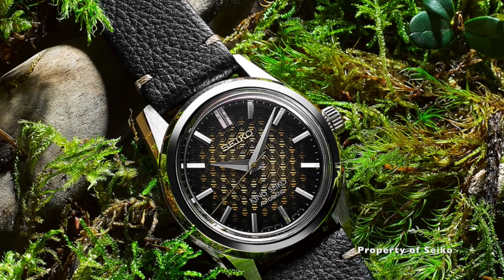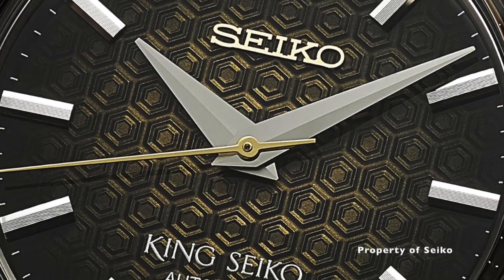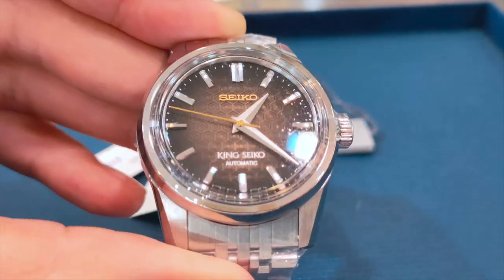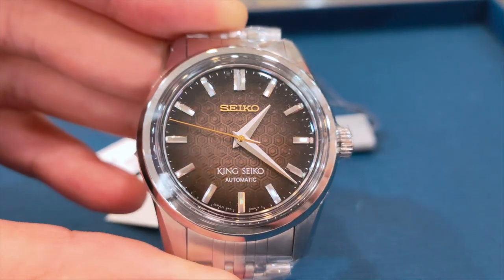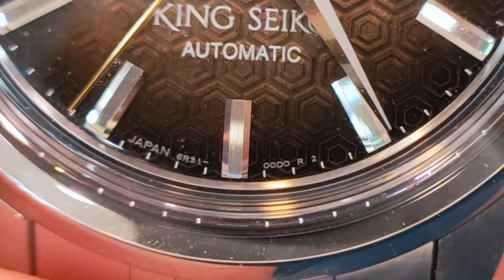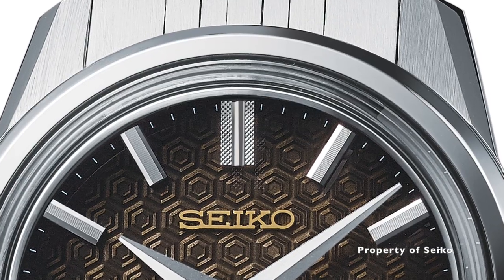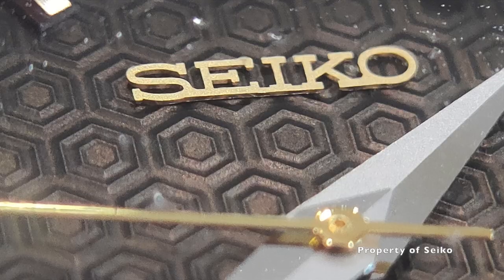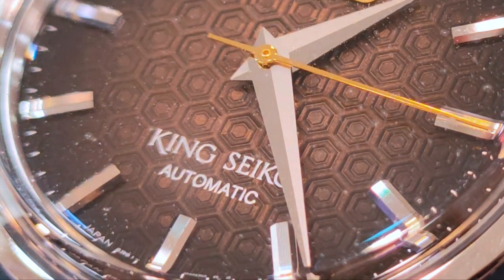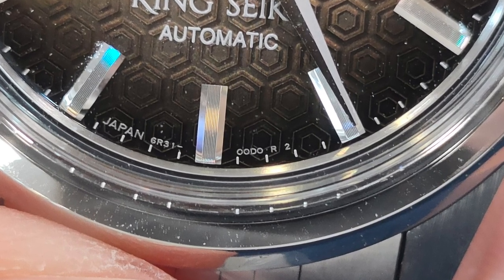The textured dial has a dark brown gradient hue which has a hint of gold in the center. The design on the hands and indices are similar to those used in the Grand Seiko. The hour and minute hands are dolphin-shaped. The second hand is painted in gold without a lume pip. The markers are chamfered on two sides, Zeratsu style, with lines engraved in the center, whilst the 12 o'clock marker maintains the iconic double baton with diamond press design. The name Seiko is in gold and is applied, while the words King Seiko Automatic, Japan 6R31-00D-0R2, and the minute tracks are all painted on in white.